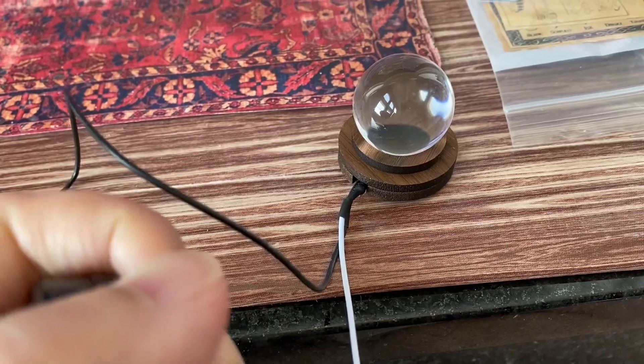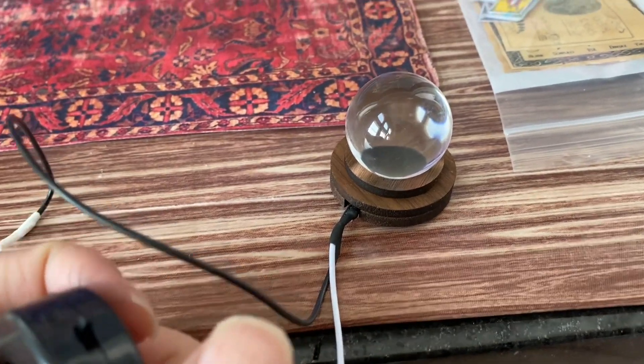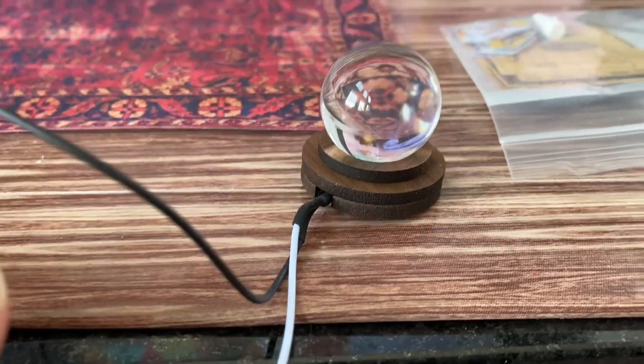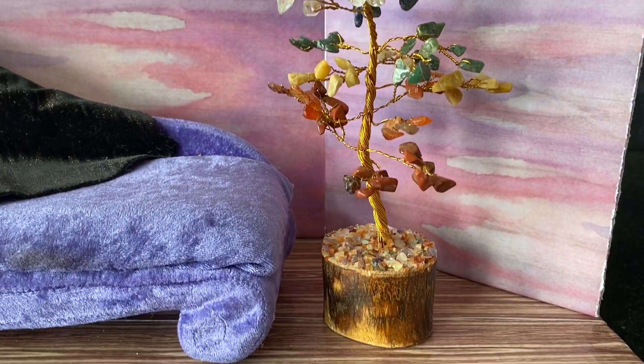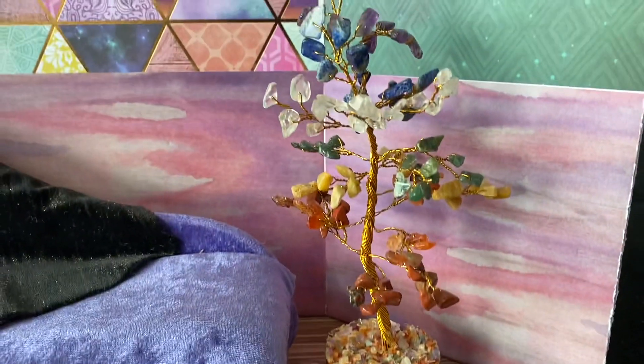Let's see if it works. I don't think I see a difference — it's probably because it's too bright in here.